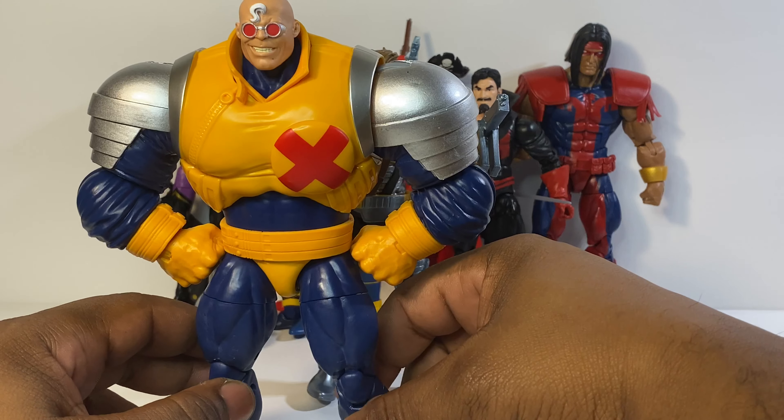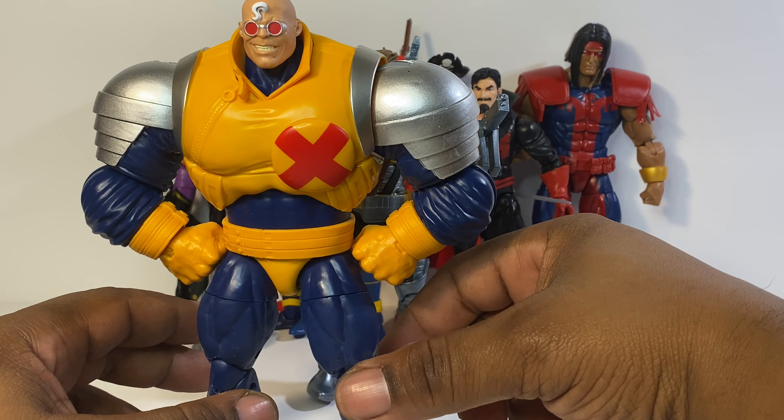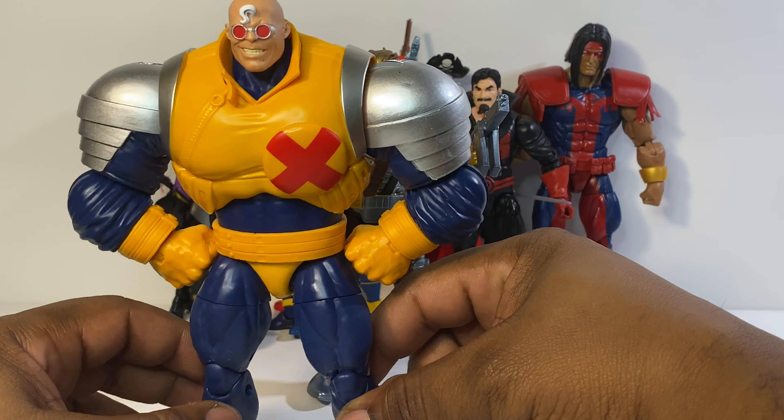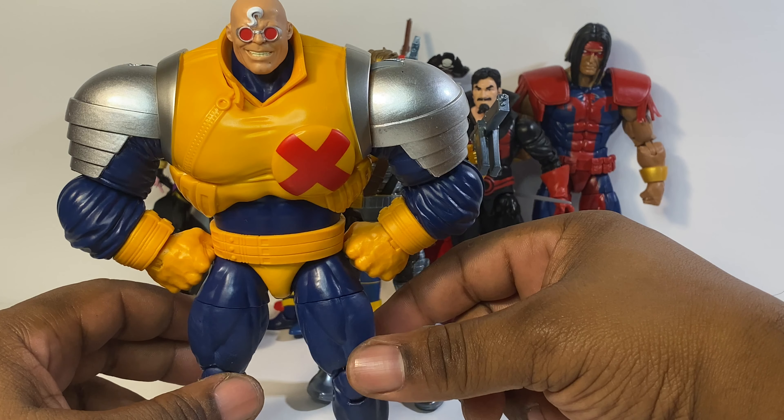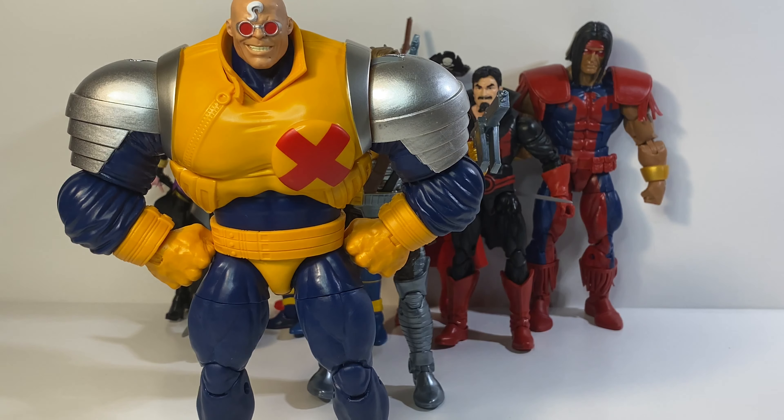This guy right here — Strong Guy. I finally got him. I told y'all I'd have him built and completed. This guy is heavy up top, real heavy — he doesn't even want to stand.